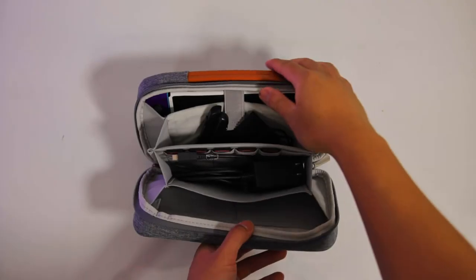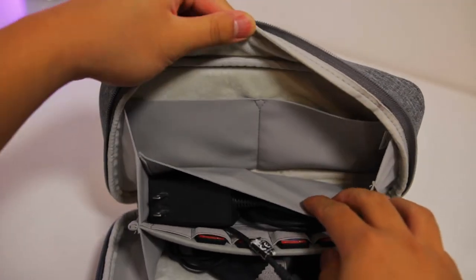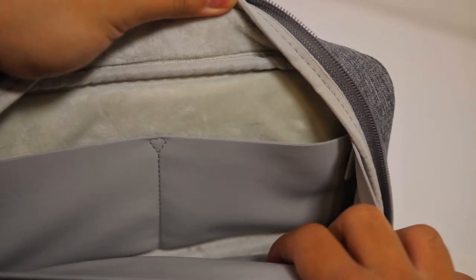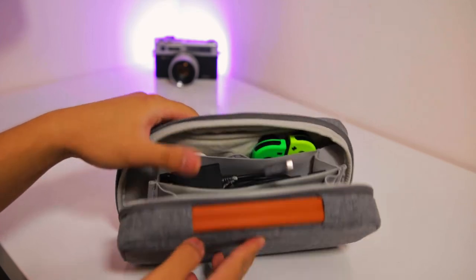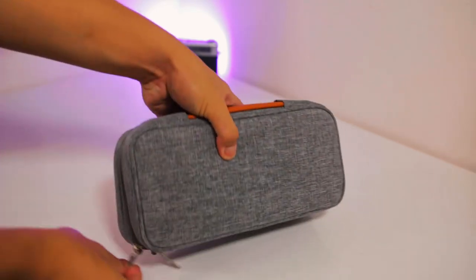Last but not least is the final compartment, and this one is pretty special because it has two elastic pouches that you can use to store even more accessories. It's made out of a neoprene-feeling elastic, which can store things like two extra pairs of Joy-Cons, some AirPods, a small power bank, a dongle — anything you want really. You don't have to lay out everything the way I've done it, so feel free to use whatever accessories you use most frequently.